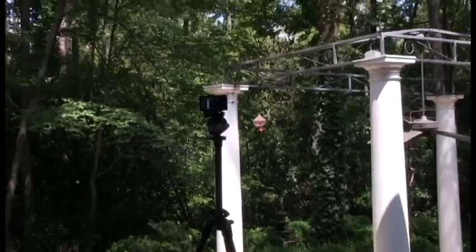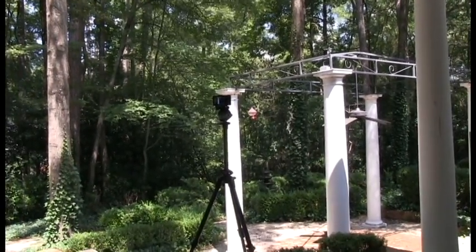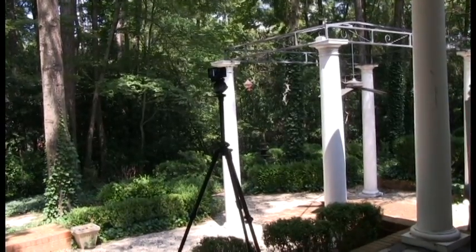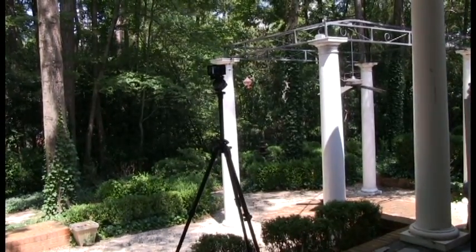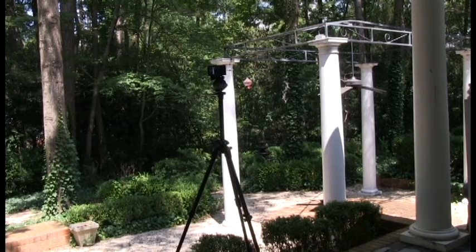Here I have set up the Sony RX100 Mark II camera on a tripod outdoors, aimed at a hummingbird feeder — the little red object to the right of the column on the left — and we'll control it with the iPhone.